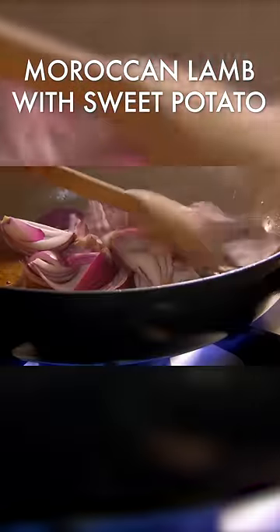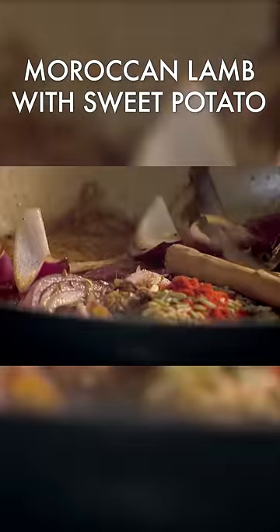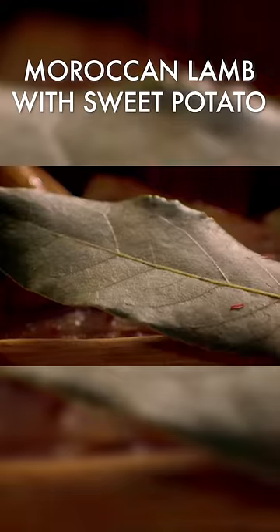Then fry onions and season. Add chopped garlic, ground ginger, and coriander. A teaspoon of whole cumin seeds, paprika, and fennel seeds. Add a cinnamon stick, bay leaf, and delicate strands of saffron. Then fry to release all the aromatic flavors.